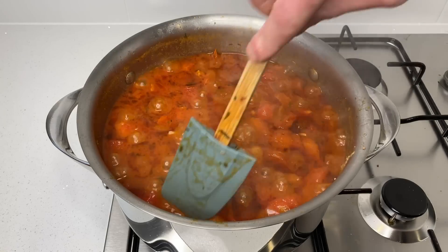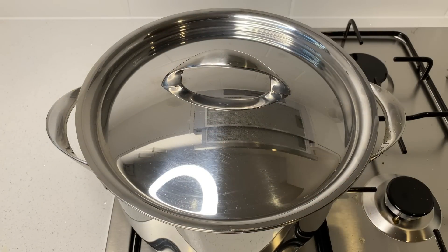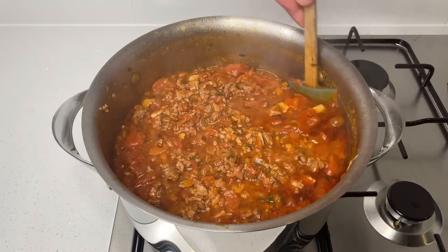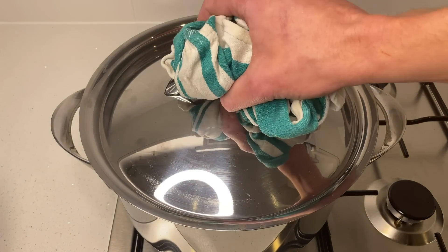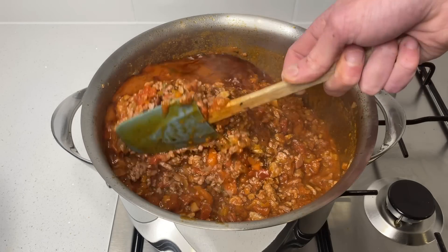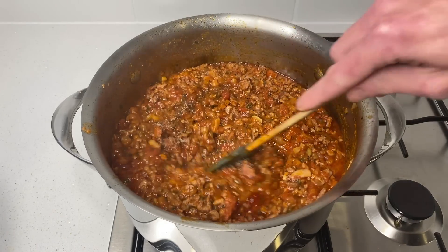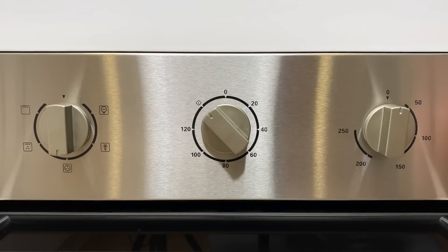45 minutes later, we can remove the lid, give this a really good mix — keeping it in the pot, which I clearly failed to do right here. Chuck the lid back on and continue simmering over a low heat for another 45 minutes. After another 45 minutes, remove the lid again and give it another big mix. At this stage you'll notice the sauce is really starting to thicken up, which is exactly what we're looking for. Put the lid back on for 15 more minutes. After 15 minutes — a total of 1 hour and 45 minutes cooking time — we can remove the lid for good. Give the sauce a really good mix, check it for seasoning, and add one teaspoon of sea salt flakes and one teaspoon or 10 cracks of black pepper. Give that a final big mix, then remove it from the stovetop and allow it to rest.